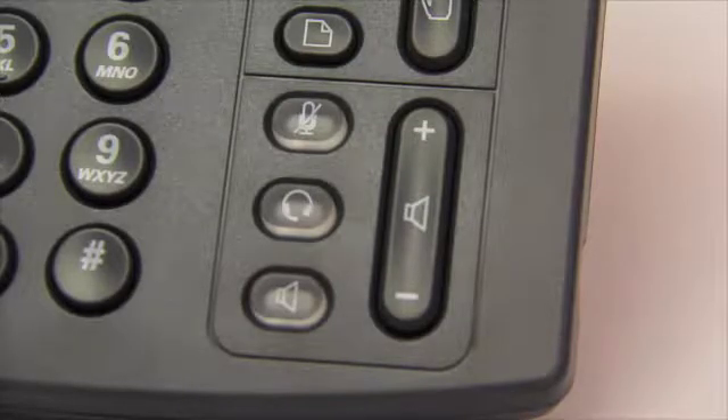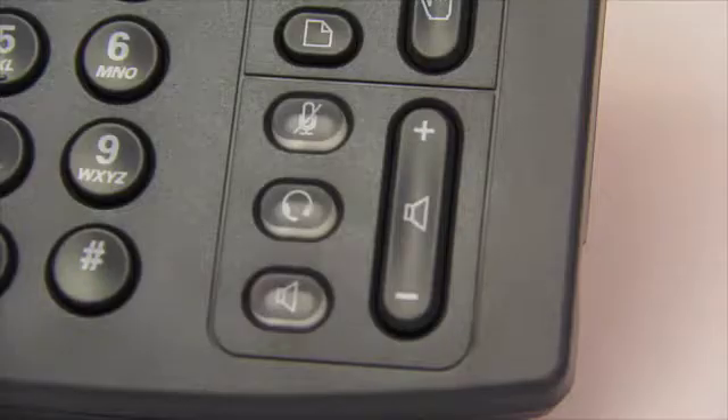If you want to connect the headset and talk hands-free, the port is on the side of your phone cradle. This toggle next to the buttons helps you adjust your volume to a comfortable level, whether on headset, speakerphone, or handset.